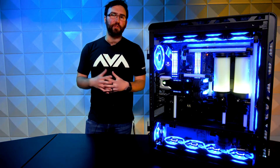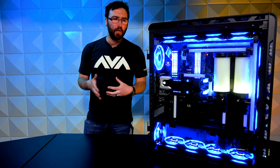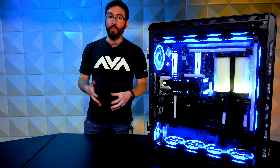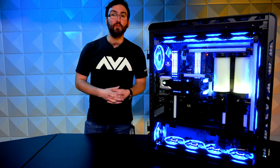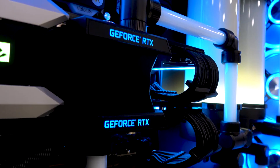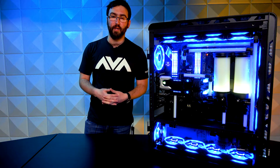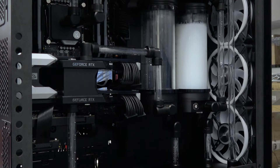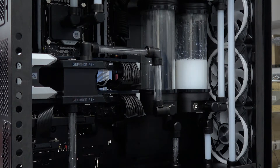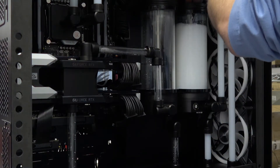I had the pleasure of working with a gentleman who wanted to build this system out, and what started off as something already high-end just continued to grow and grow into the system you see here. Borosilicate glass was actually discussed later on — originally it was just standard hard tubing with a dual loop setup. But the customer reached out and asked what I thought about borosilicate glass. I said I'd never worked with it before, but we'd give it a shot. I'm glad we did. This is easily one of the most beautiful liquid cooling systems we've ever built.